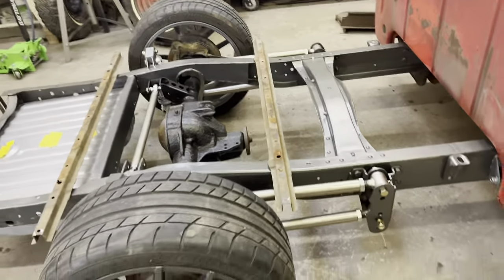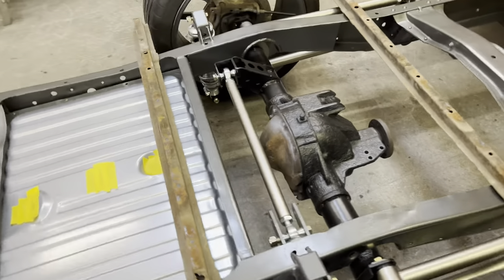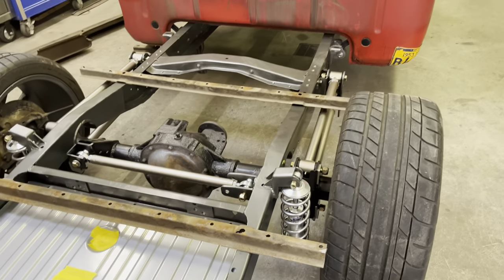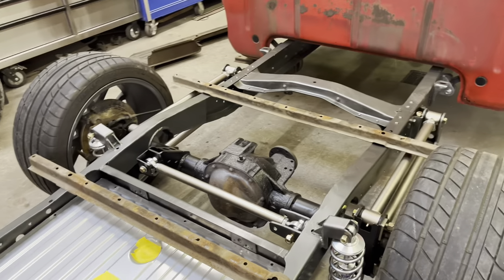I used the Outkast Auto Works four-link kit and Panhard bar setup, Viking coilovers, and a late 90s Explorer rear axle 8.8.